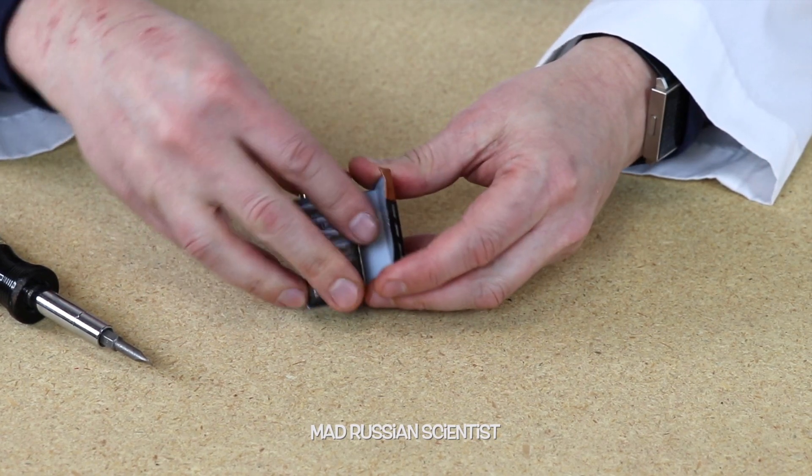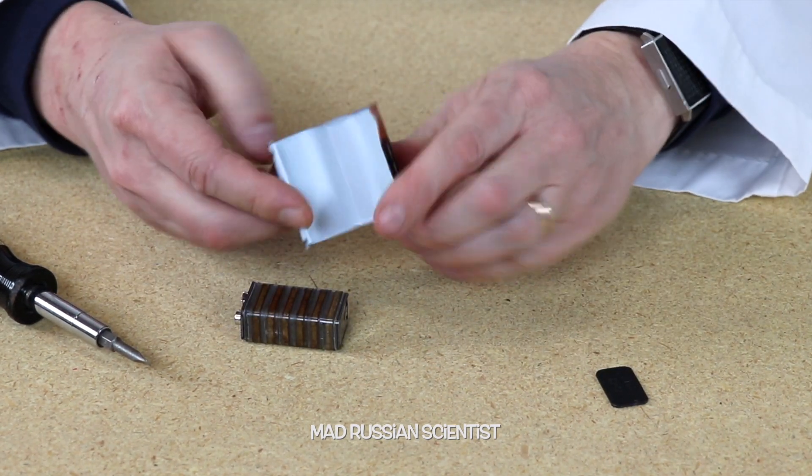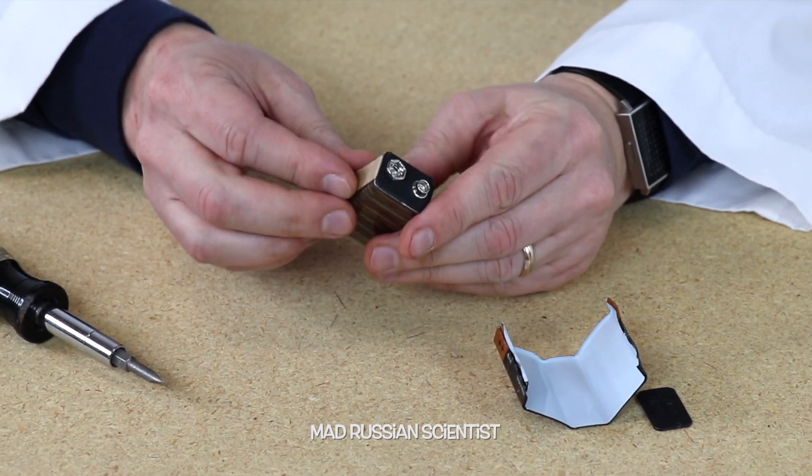Check this out! Here's just an aluminum cover, and this is actually a battery — that's how it looks inside. Let's keep going.